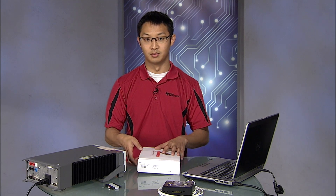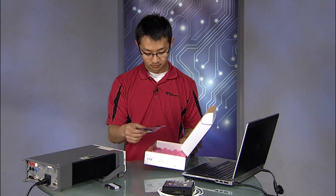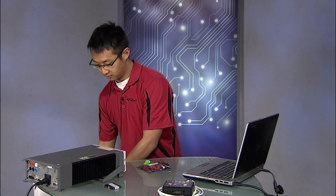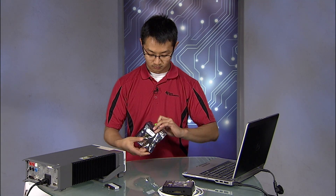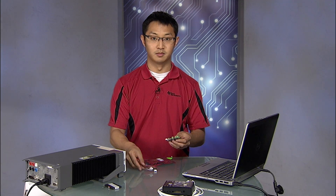In this box, you will find a plastic ESD bag containing the board and the I2C cable. Here's the I2C cable and the board.